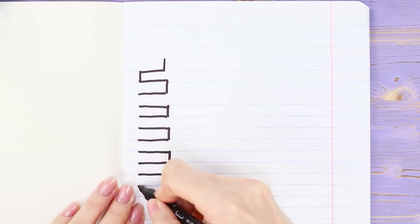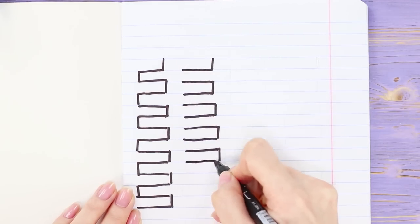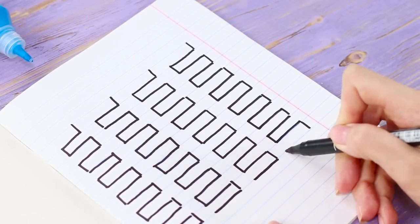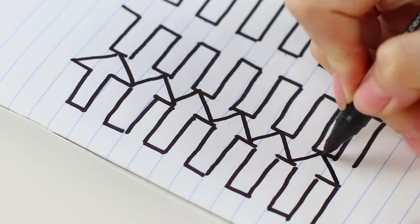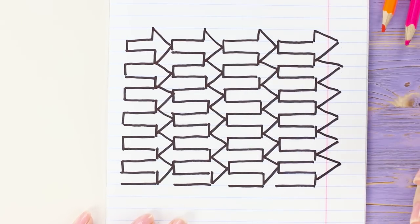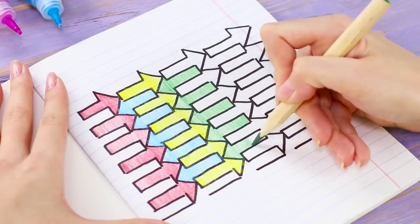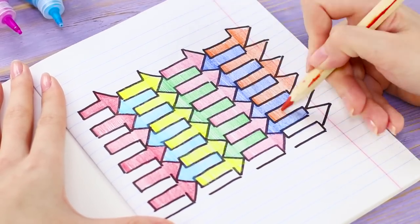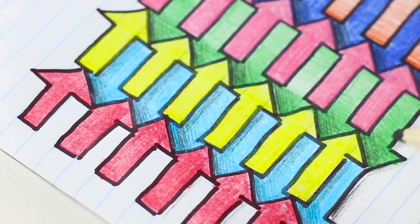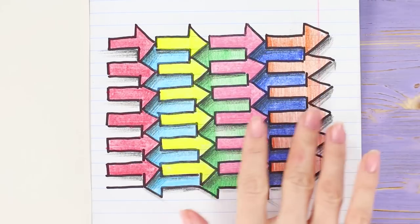Let's make the next drawing on a piece of notebook paper. Take a black marker and draw lines like these — make several columns. Add diagonal segments to each block to get the arrows. Paint each column neatly in its color. Sharpen the edges with a pencil and make the arrows nicely shaded. Hmm, what direction to choose?